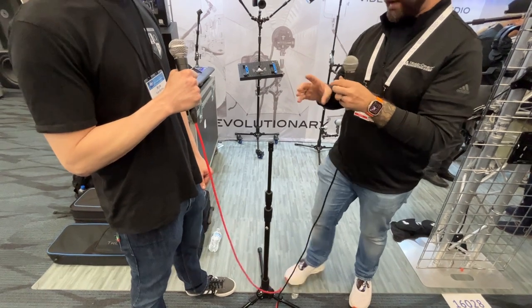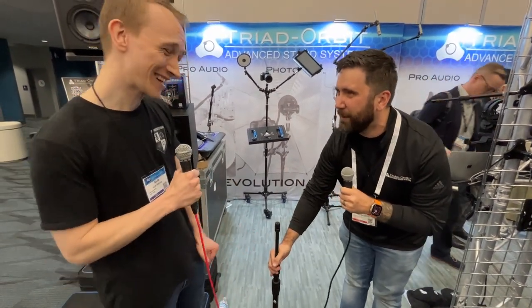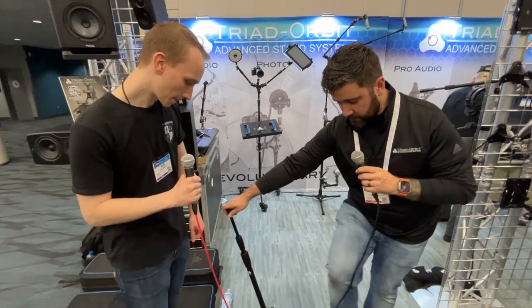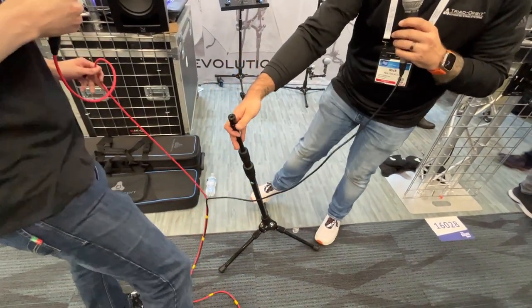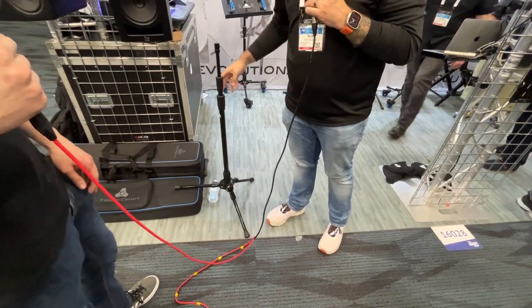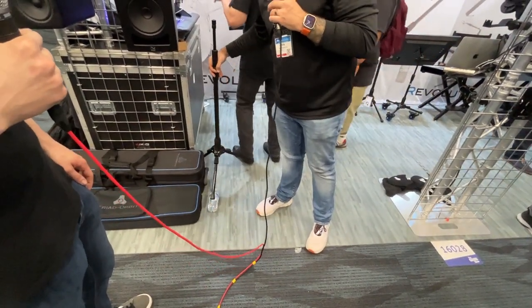Our big boys are also air-loaded. I have a bunch of little bites from the big ones that come down and slam on my fingers — that sucks. Also with these, the legs lock. So if you want it to be tilted, or if you have an odd environment that you need to record on, or if you just need to condense down room or get into an odd spot.